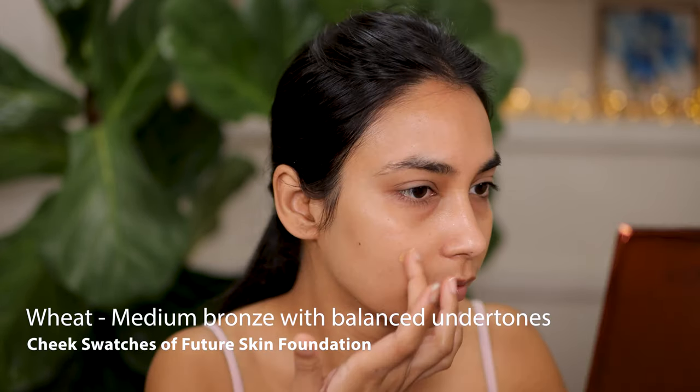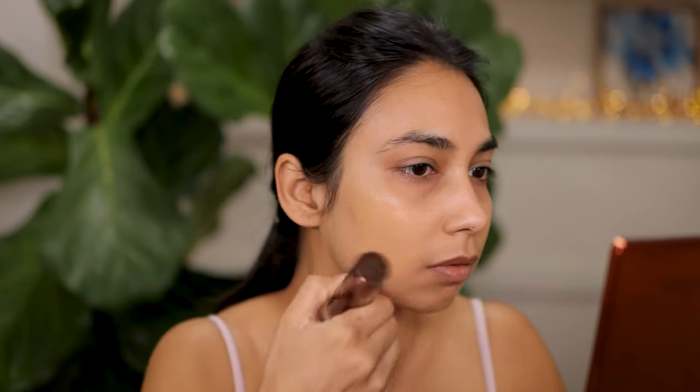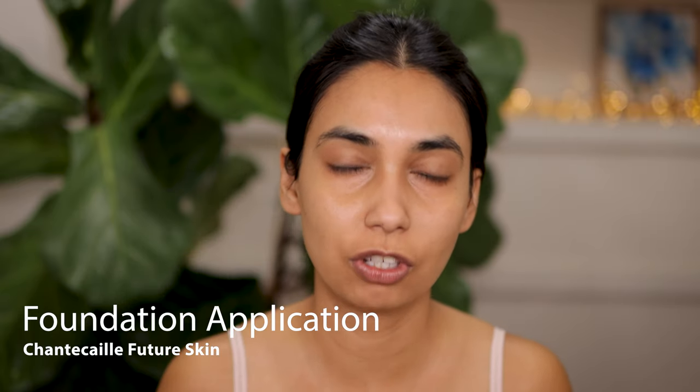I've removed Cream from this side and I'm going to apply the shade Wheat, which is my summer shade. I think it's such a beautiful color — I could pull off Wheat. It's just a little bit darker, perfect for summer, but in winter I might struggle with it. I've color corrected using NARS medium. For skin prep, I have combination skin and it's summer here in New Zealand. I've just used a lightweight moisturizer since the foundation itself is hydrating, so I don't need to layer a lot of hydrating products.